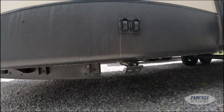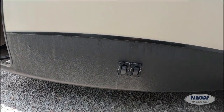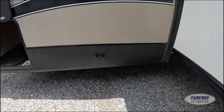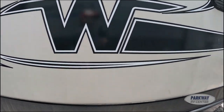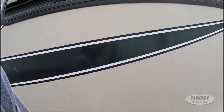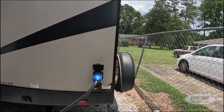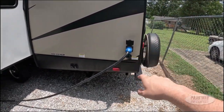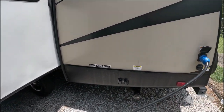Over here we do have a power leveling system — always a huge benefit. You don't have to get down on your knees to crank out your jacks. We do have a 50-amp input, and the controls for our leveling system are down here.